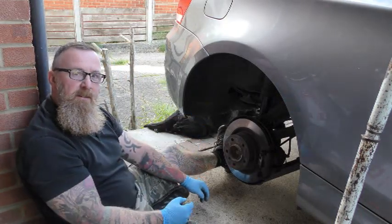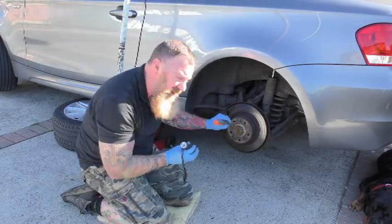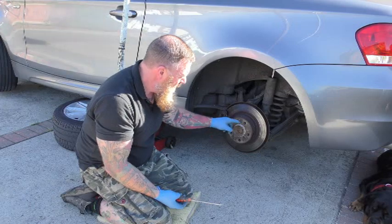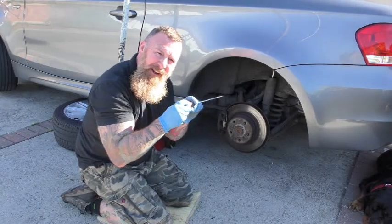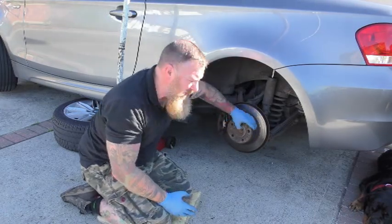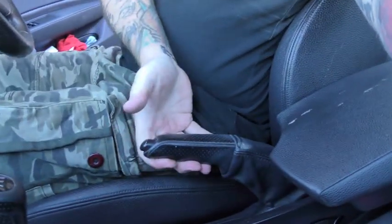If you jam it on it'll get really hot around there and wear the thing out. Now replicate the same on the other side. I've seen some people actually do it with the tyre still on — the wheel on — because the screwdriver reaches in. Flick it up, you'll feel it click. Just an ever so slight bit of tension — that's all you need.